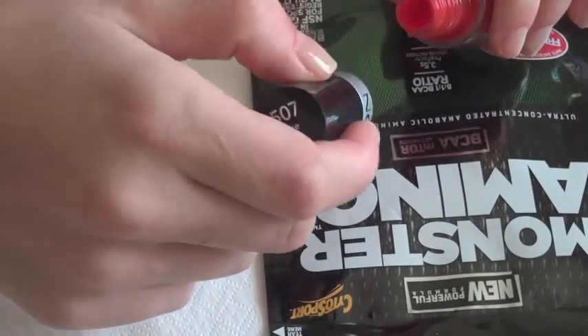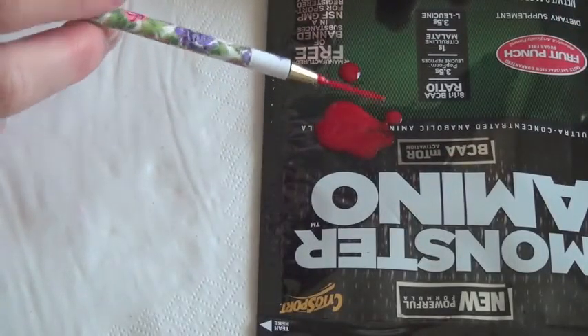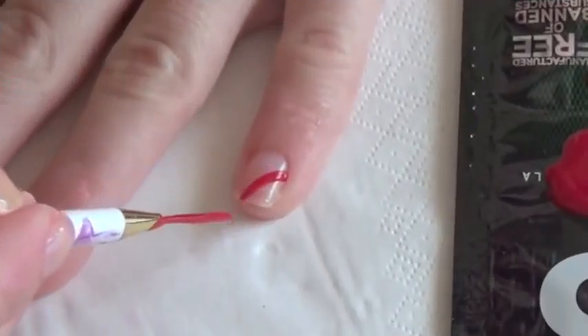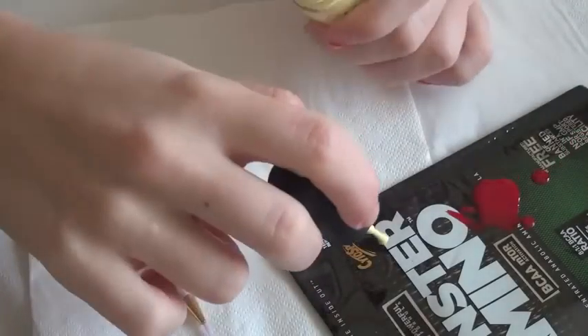Take your first polish and pour a little out onto a plastic surface. Using the striper, place it in the paint and make a smooth curved line across your nail tip. Use the same technique for the other colors you picked out.